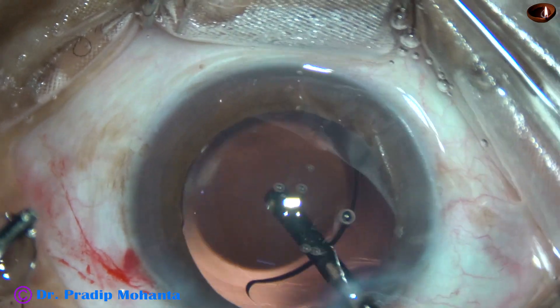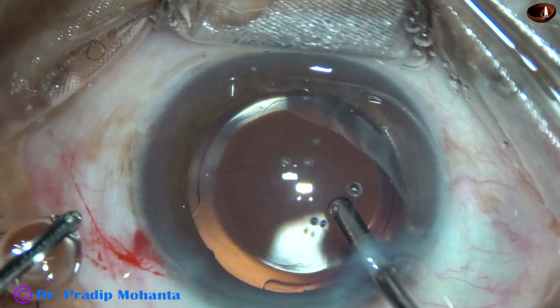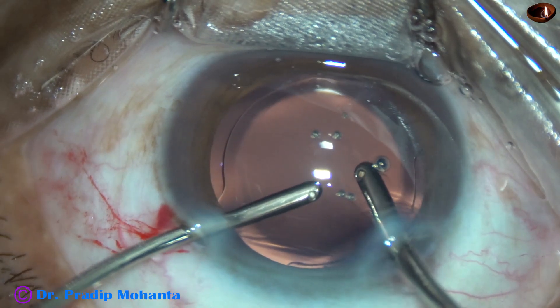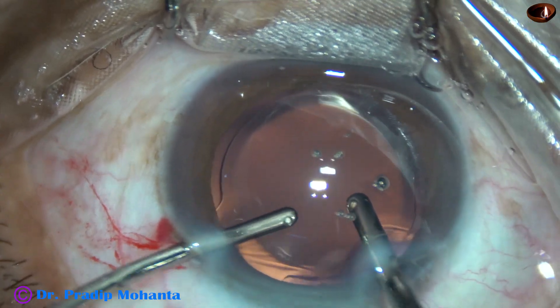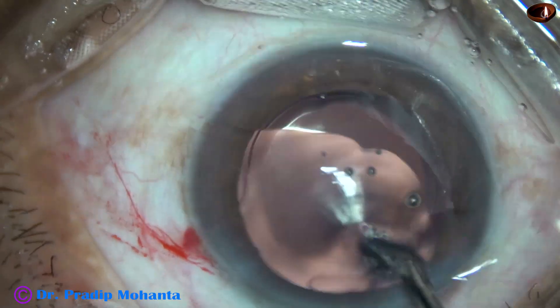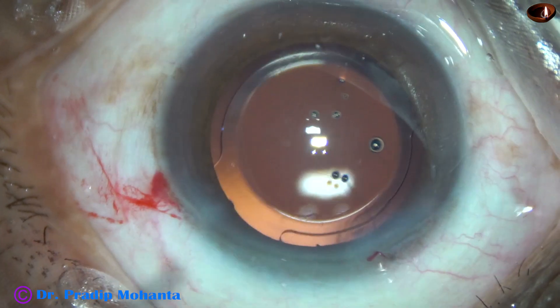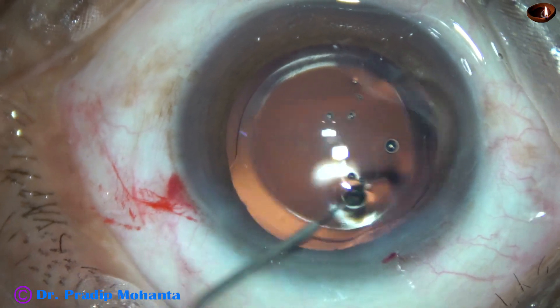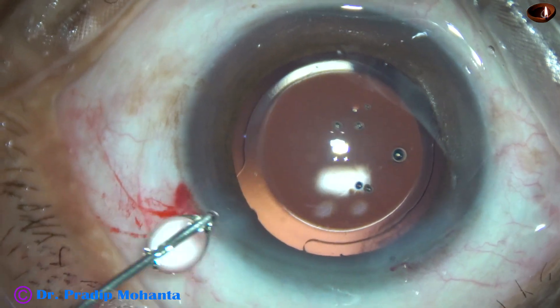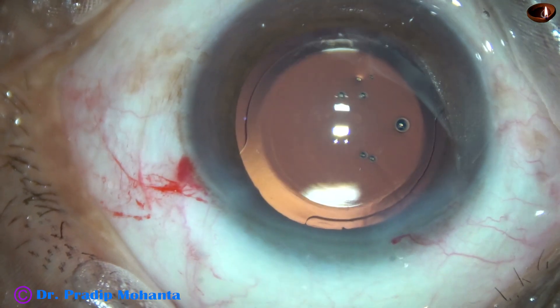It is nicely done. The anterior rim of the rexis — that is, the anterior capsular rim — is overlapping the optic of the intraocular lens all around nicely. And this helps in centration of the intraocular lens.